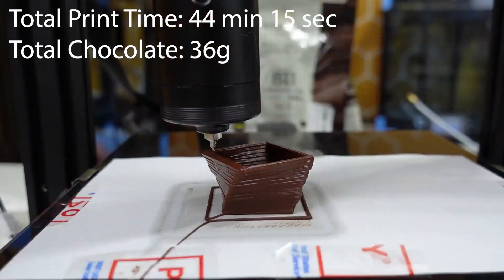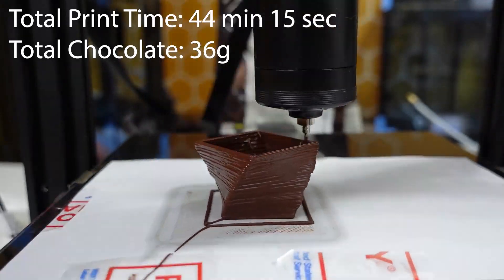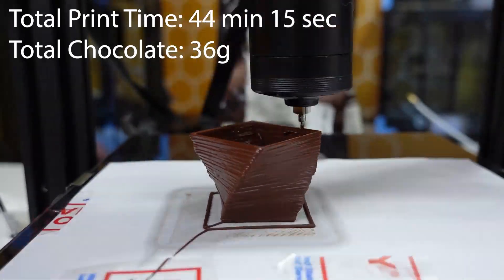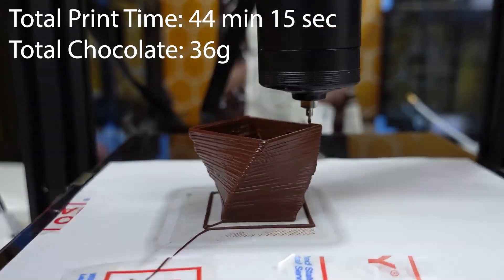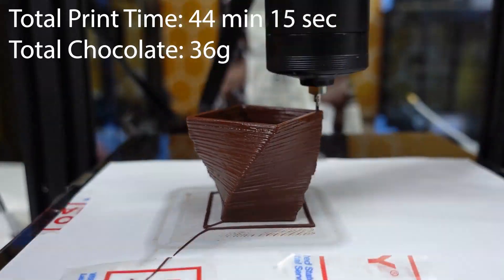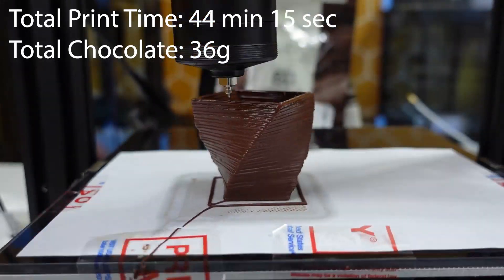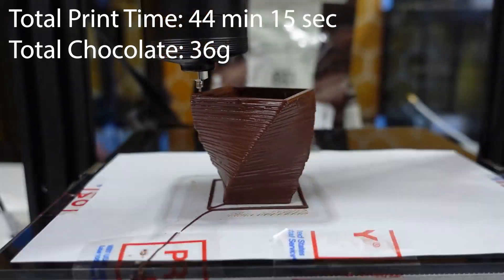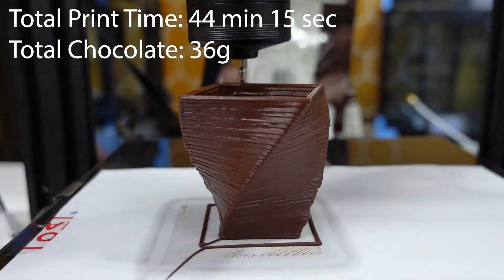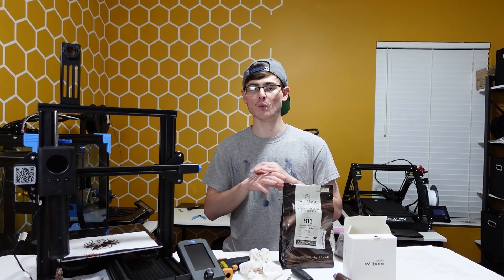If you think you're going to flip your print bed over and print on the flat glassy side of your printer, do not do it. I had my chocolate stick incredibly badly, and when I tried to use my scraper to scrape the chocolate off, I broke the chocolate. It was stuck and it was not going to come off that build platform. So do not print on the underside smooth glass surface — your chocolate won't come off.